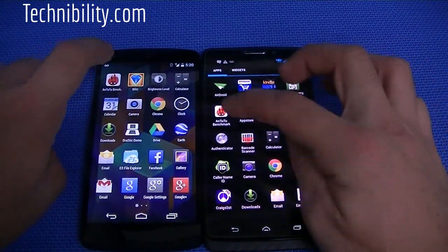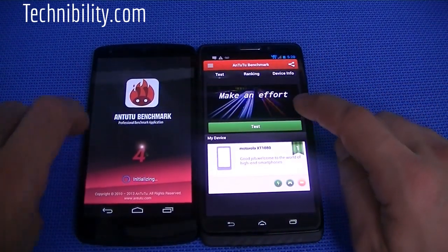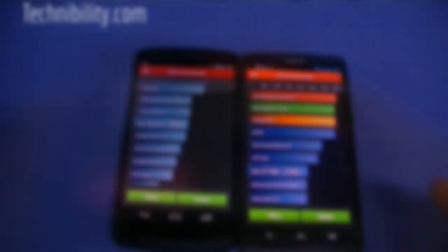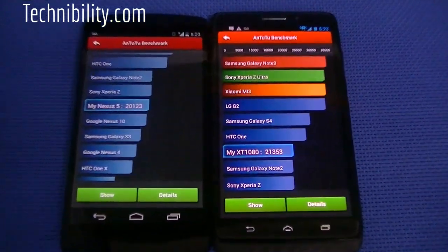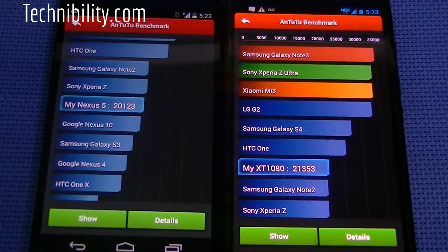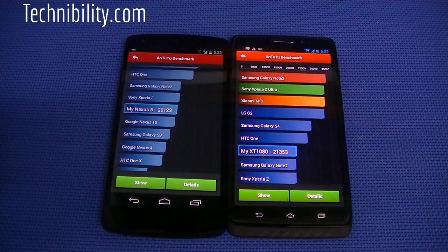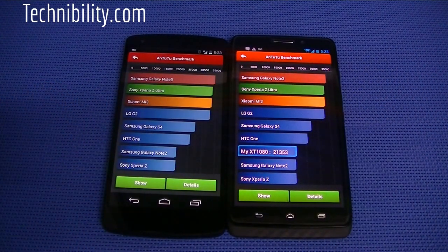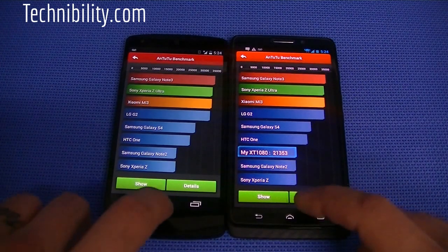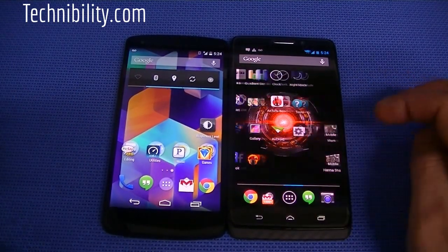We're going to run N22 here — this is going to take a while, so I'm just going to cut to the end of the score. Here are the scores: we have 21,353 for the Motorola Droid Max and 21,023 for the Nexus 5. Fairly lower scores, especially when you compare it to the Note 3, which has 3 gigs of RAM and gets scores of 36,000. So it really depends on how you want to compute these scores and whether you want to put credibility into them.